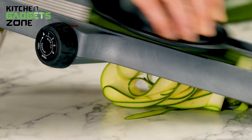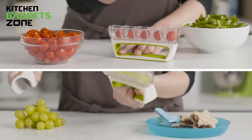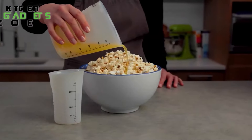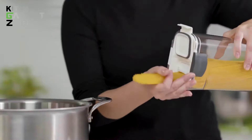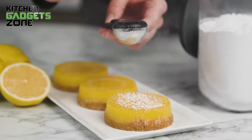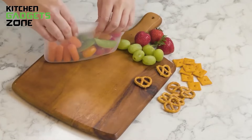Ever wish chopping veggies was faster, or reheating leftovers mess-free? We've all been there. Today, let's ditch the dread and dive into the world of amazing kitchen gadgets. We're talking about 50 super smart tools that will make cooking fun, efficient, and maybe even a little futuristic. Ready to level up your kitchen game? Let's go!